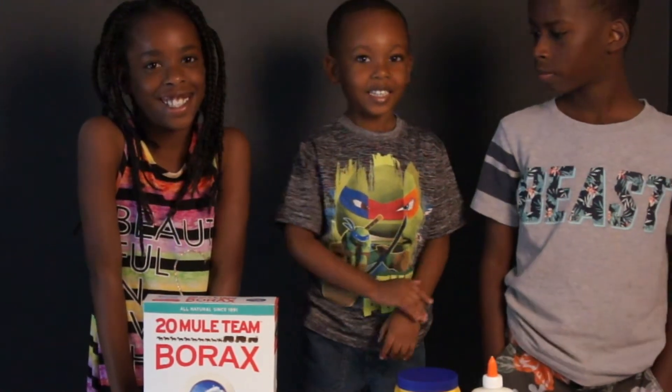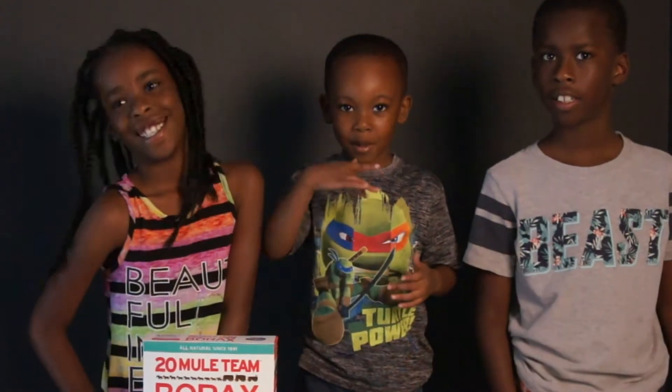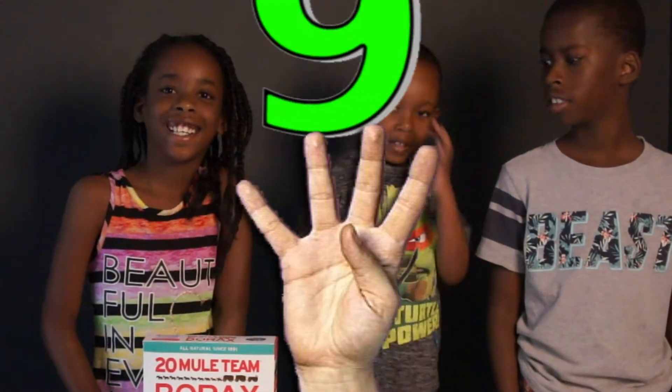So that is Brooke right there on the left hand side. Say hey Brooke! Hey! And that is Ian on the right hand side. Say hey Ian! Hey! How old are you guys? Nine! I'm four! And Kaden's four. Alright guys, so we are going to get started. Are you all ready? Yes!